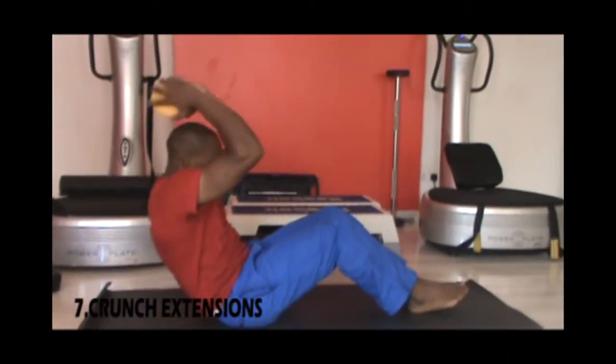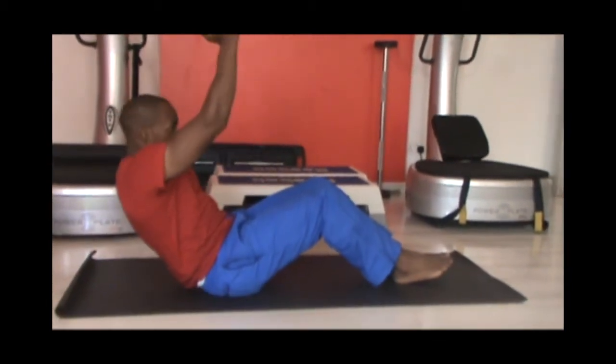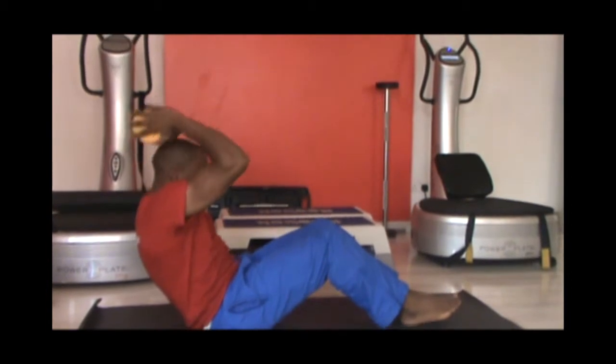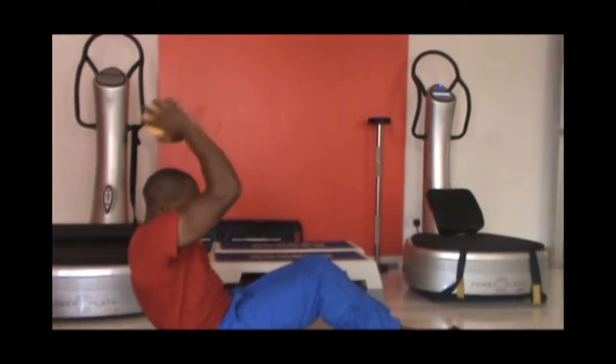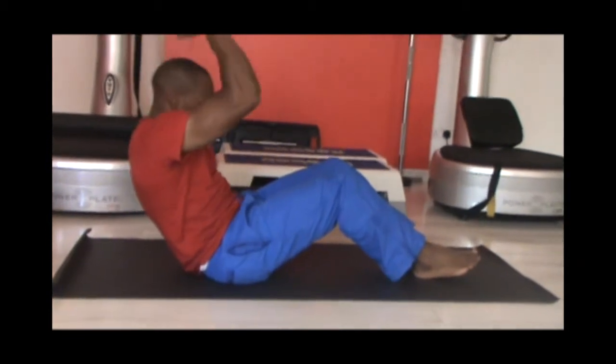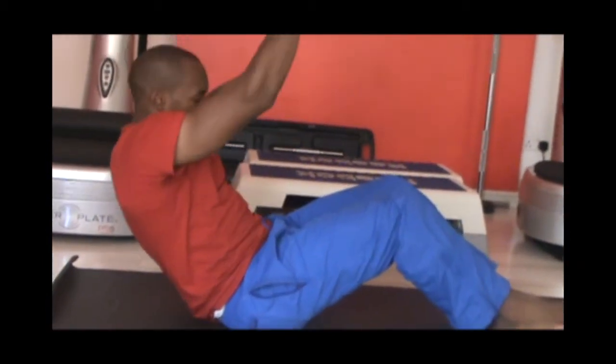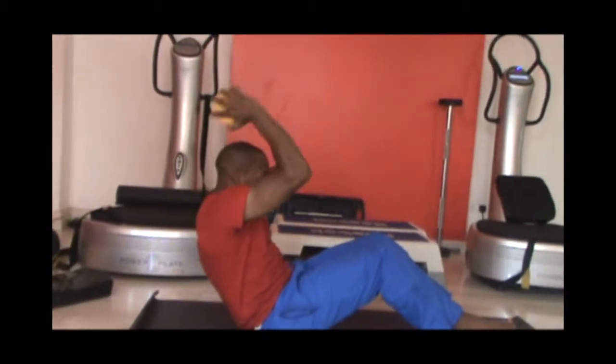Our next workout is a crunch extension. You will need a dumbbell of comfortable weight for this. Beginners may do it with no weight at all. Sit with folded knees and feet on the ground and extend the dumbbell overhead, maintaining a rounded back, core tight and good breathing. Do this for 30 reps and repeat it for two sets.